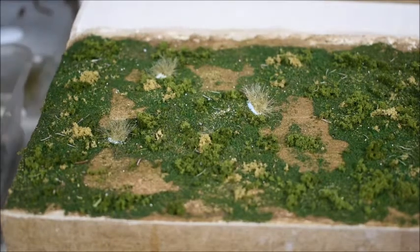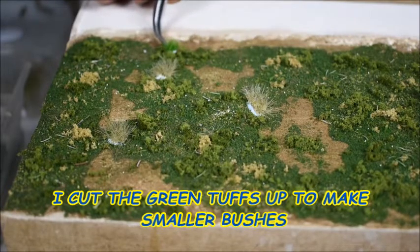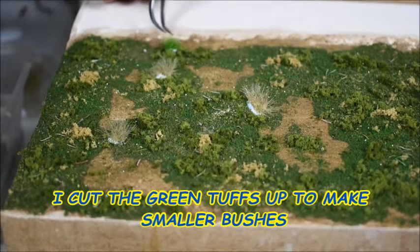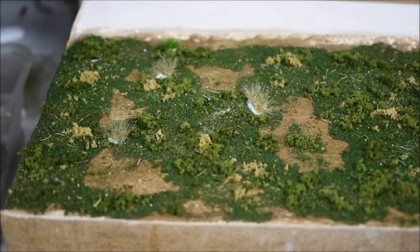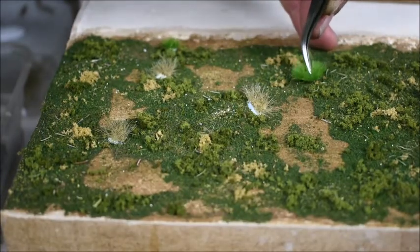I'll put one of those green ones in and see how it comes out. I don't like the way it looks really, so I'll just take it out and put something different. I'll put another green one in there - let's put that one there.